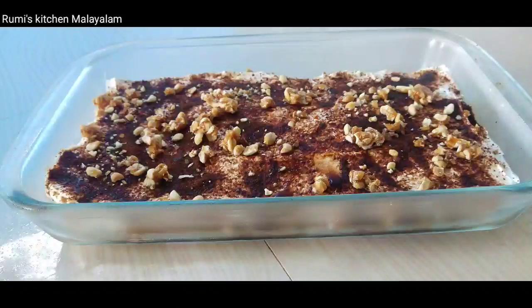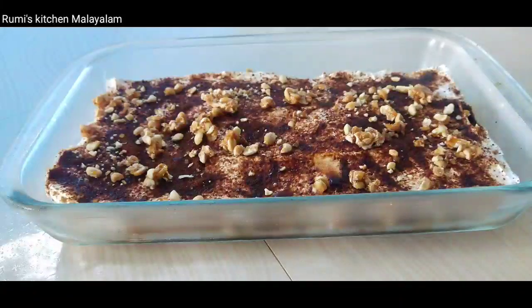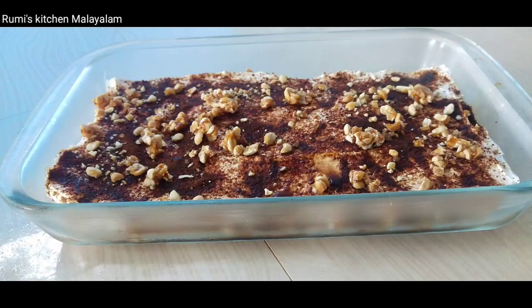Now, we have a recipe for you. This recipe is ready for our food. We are ready for our food.